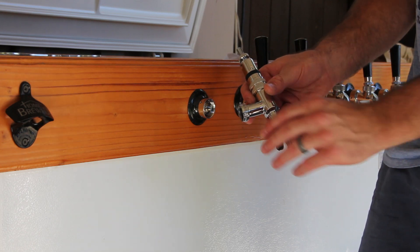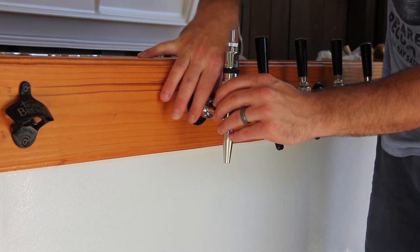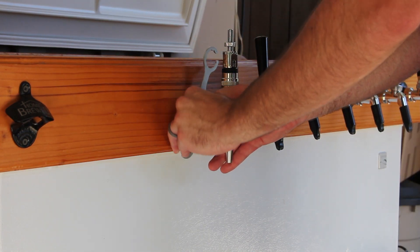Once the shank has been secured, you can install your tap. Fasten your new tap to the shank and hand tighten it, then secure it by using a faucet wrench.